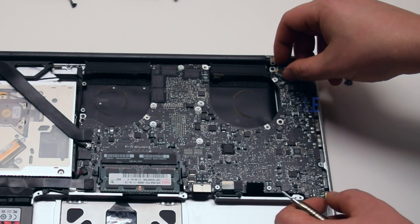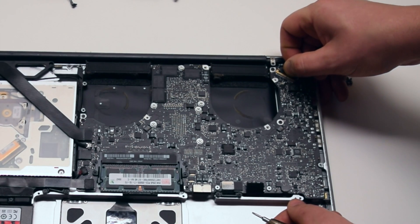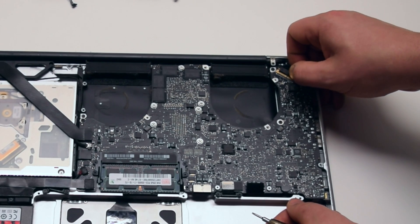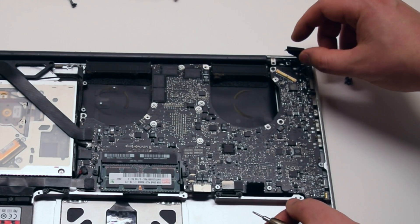Disconnect the LVDS cable by first moving up its locking mechanism and pushing it back out of the socket. Be very careful when making this disconnection — this socket could be damaged easily.